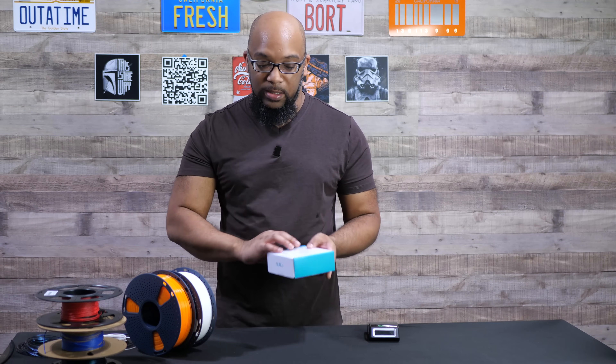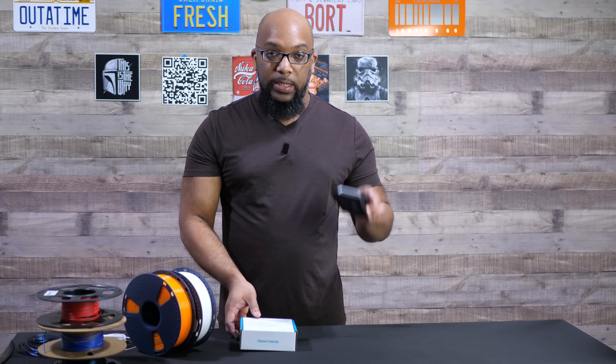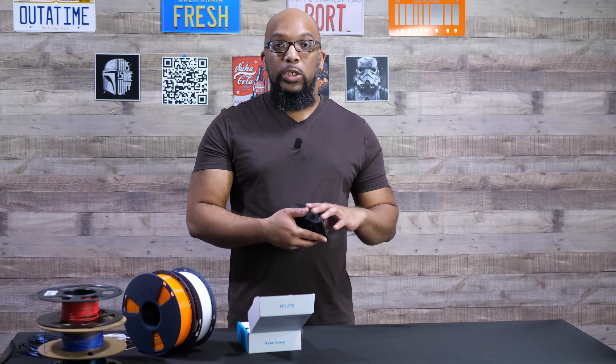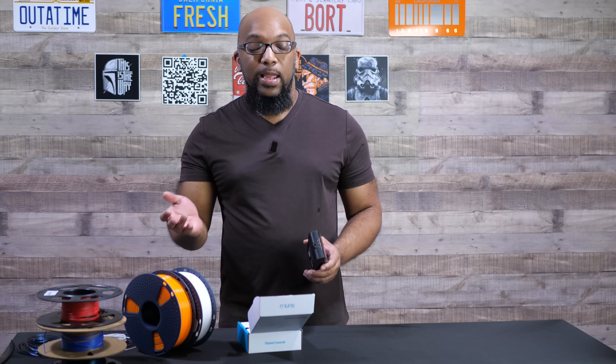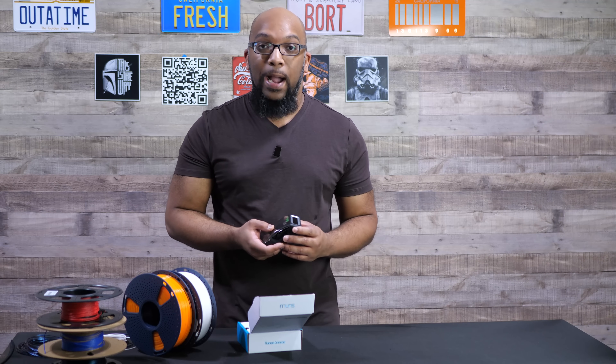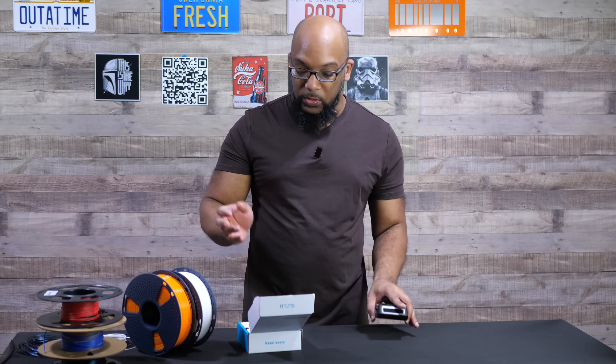Here's the box that it comes in. It's just really simple. You get this filament connector here. And then you also get a power source, which one end is USB-A, and then the other end is just one of those little circular adapters that you plug into the back.